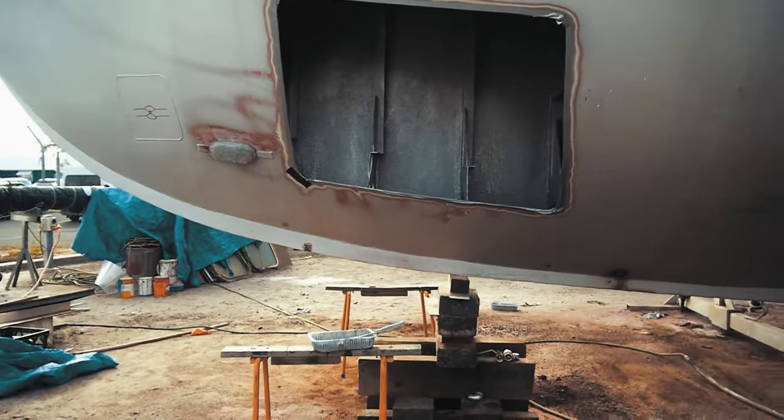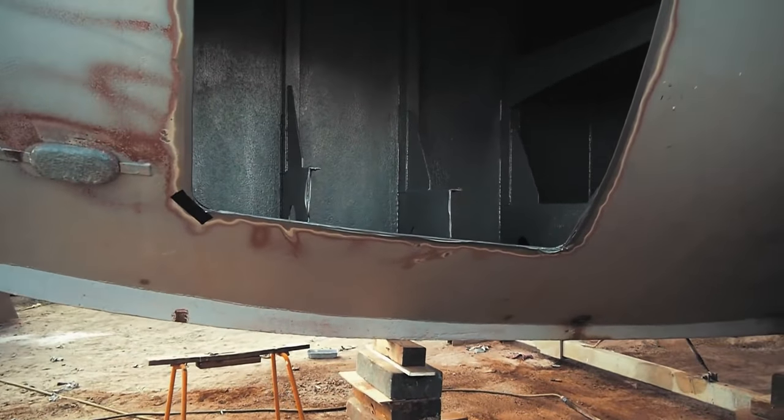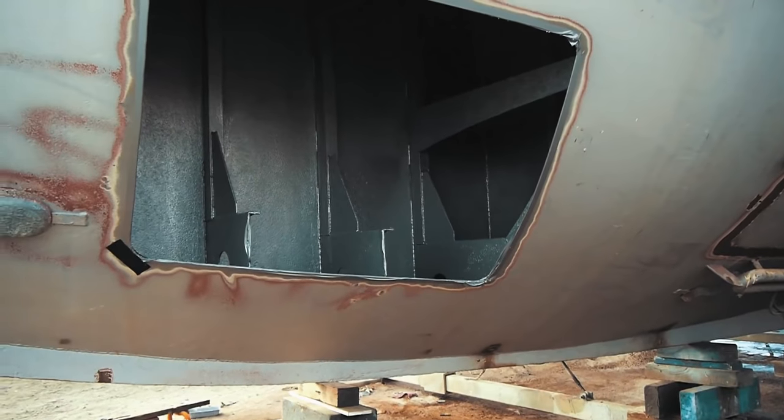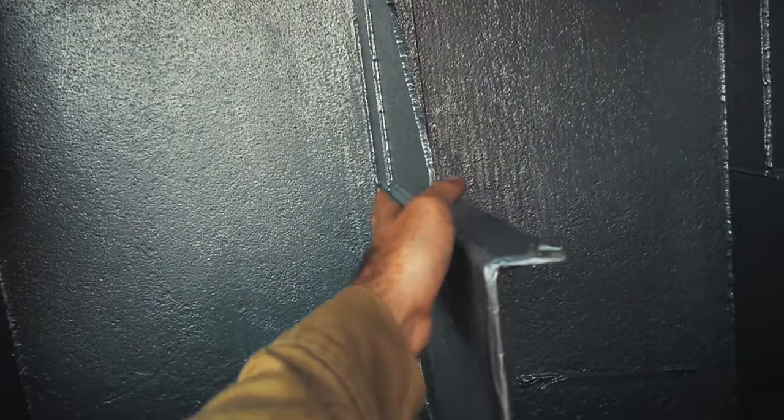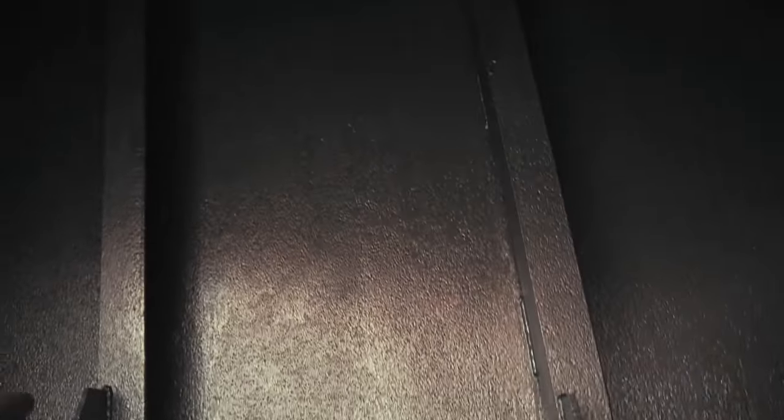It's now 3 o'clock in the afternoon — this first coat has been on for about 2 or 3 hours. A quick touch dry check — beautiful, it's all ready for its second coat. You can see the tank has had its first coat applied right the way across and right up into that front corner. We're just going to go through and put the second coat on. There are a couple of runs, but it doesn't matter — it's a fuel tank.